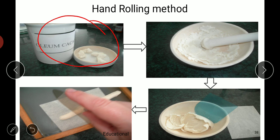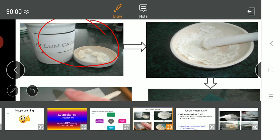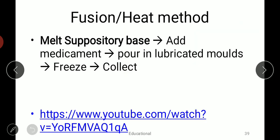The hand rolling method is easy but a disadvantage is that contamination is very possible. To avoid that we can go for the fusion method, in which we take the suppository base in a beaker and melt it. To the molten mass of suppository base we add finely powdered and sieved medicament and prepare a uniform mixture.